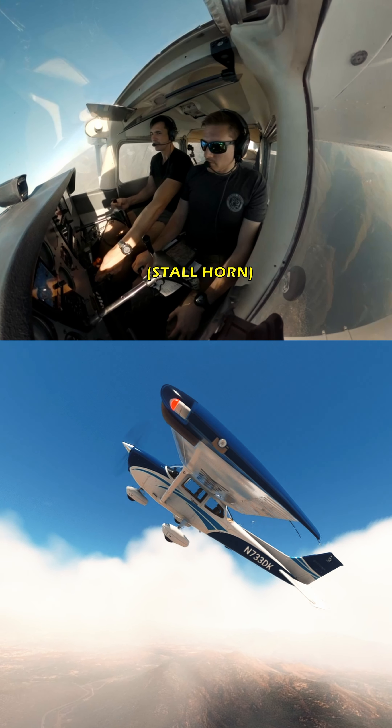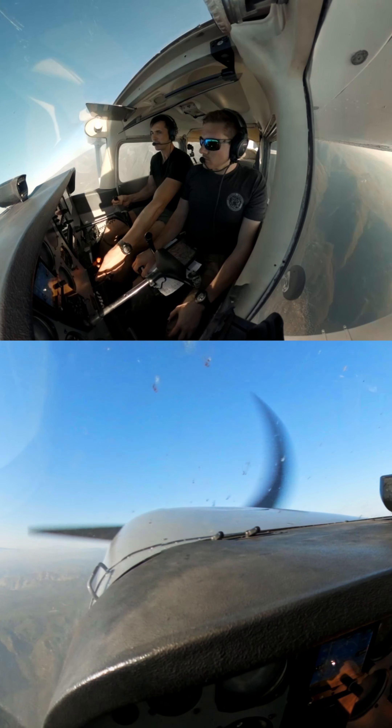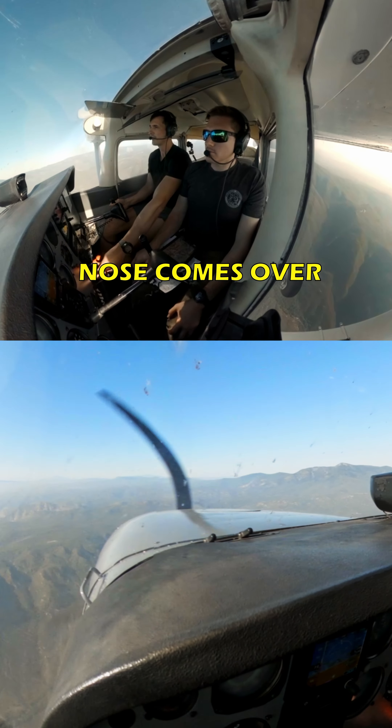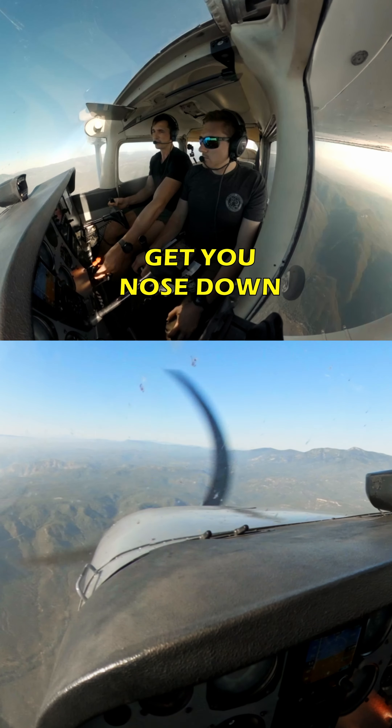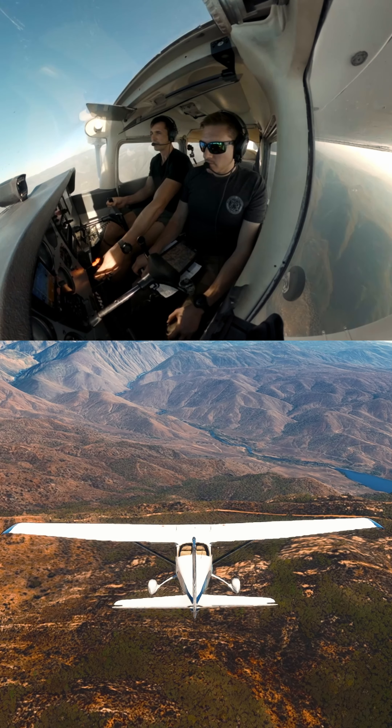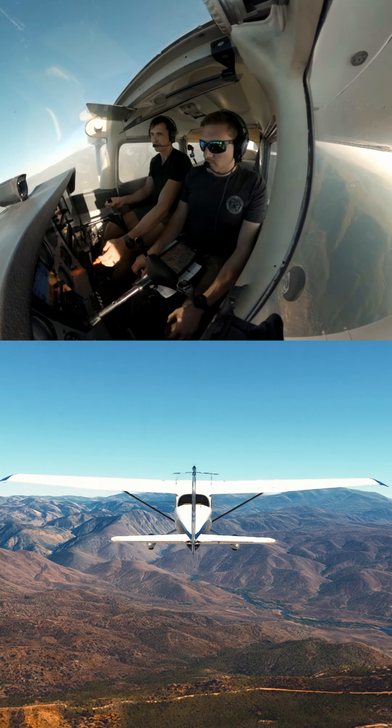Now this nose — if you get uncoordinated, that's how you go into a spin. We're not going to spin, I don't feel like spinning today. There we go. So nose comes over — that's all it is. Just get your nose down, recover. And I climb back out. VX — there's 63. Continue the climb out. Look, I barely lost any altitude.